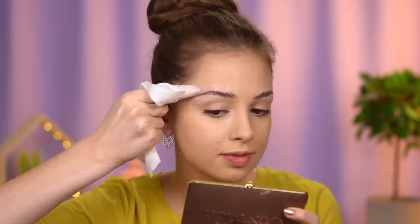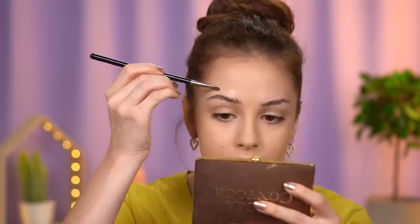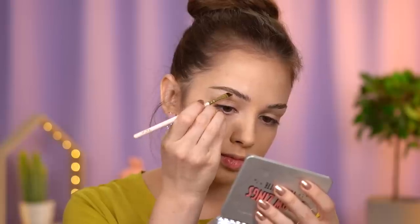Now, as you can tell by this area of my face, I shouldn't have applied my foundation before doing that. So don't make the same mistake as me — I'm gonna fix that really quickly. Now I'm gonna take some brow powder and fill in my brows.